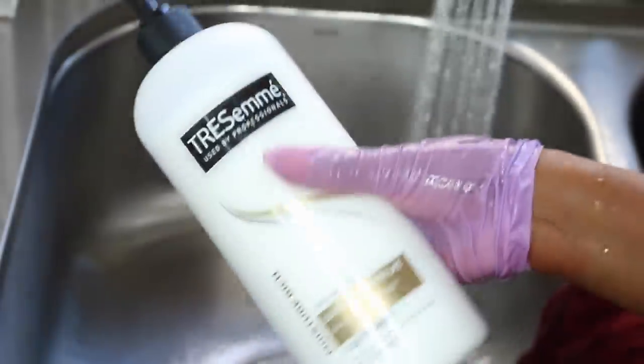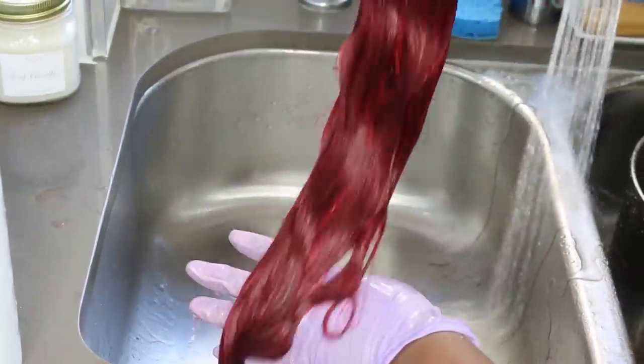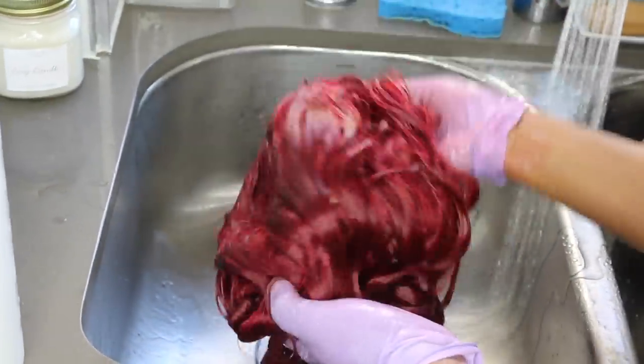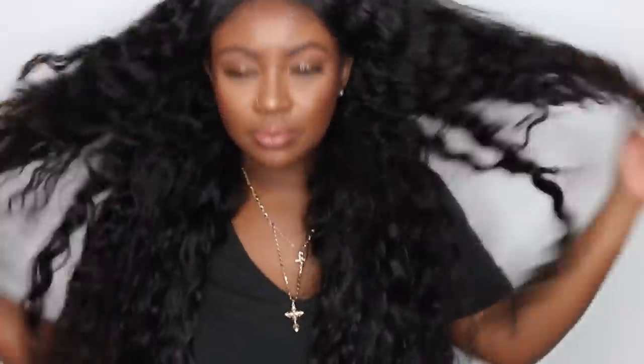Then I went straight to my sink with lukewarm water and began to rinse the color out thoroughly. I used the Trust-In moisturizing conditioner to disperse moisture back into the hair and rinse out any excess product. I didn't feel I needed shampoo, but if you use one, use a shampoo specifically for color, or just a moisturizing shampoo.